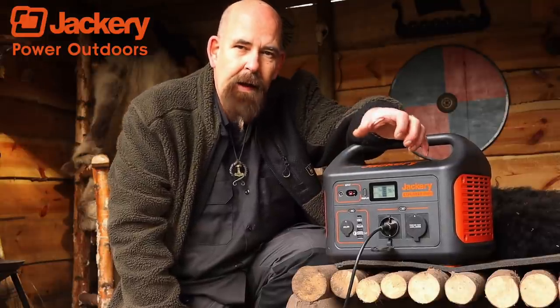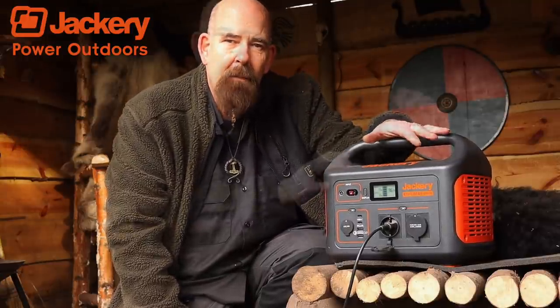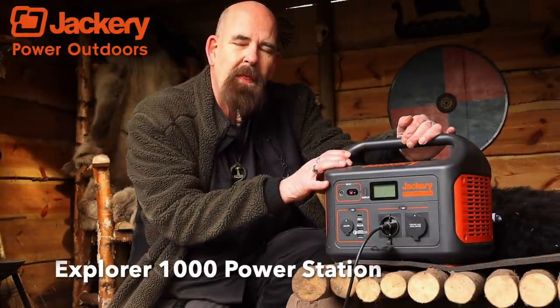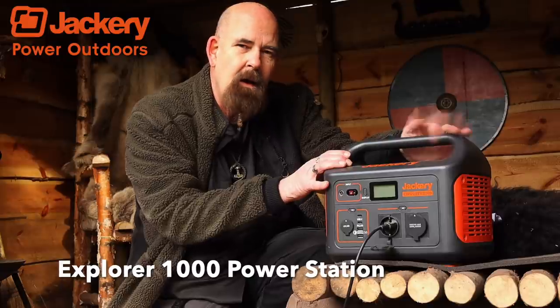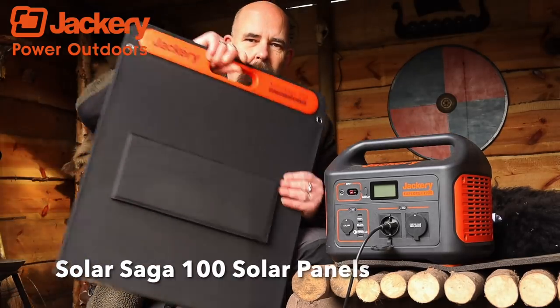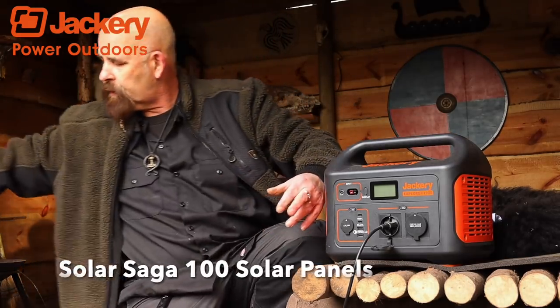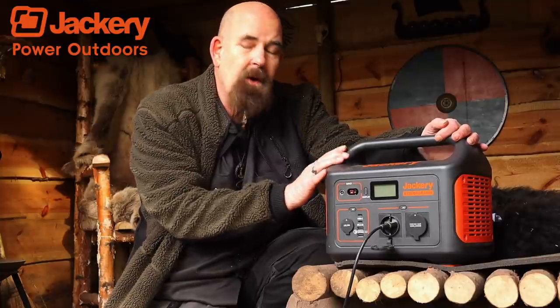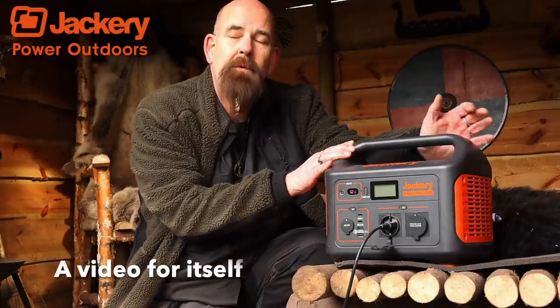Hello and welcome to Kimber Boost Crafts. Today I'm out in Kimber Camp and I'm making a review of this power machine. Jaggery sent me this — it's an Explorer 1000 power station — and not only that, but they also sent me some solar panels that I will put up so you can see how they work. This is going to be a clean review video because this little beast is worth a review for itself.